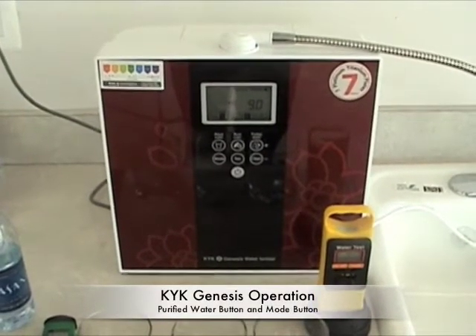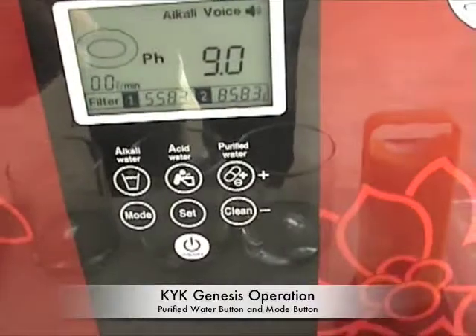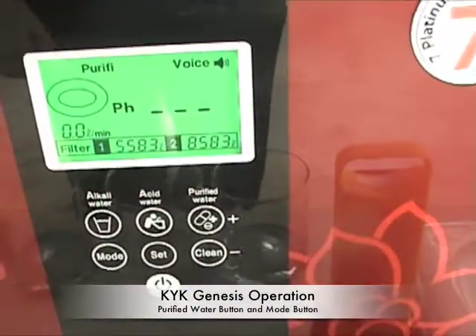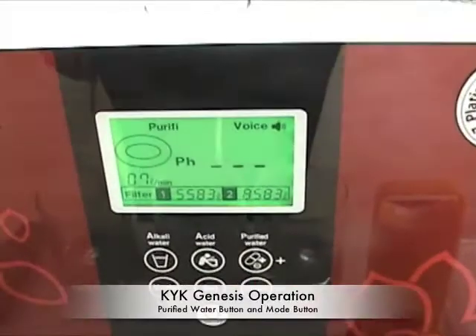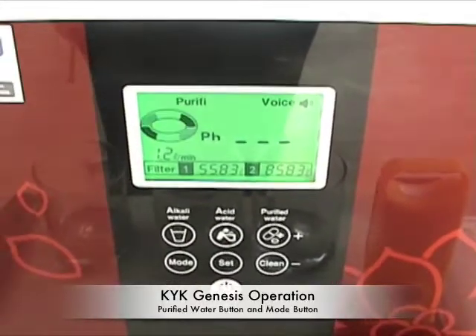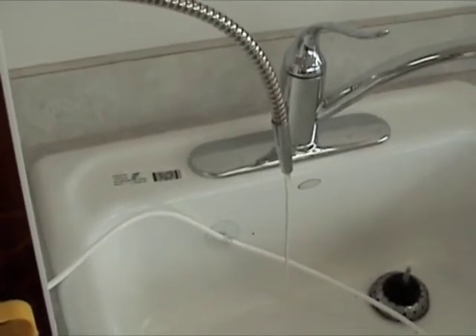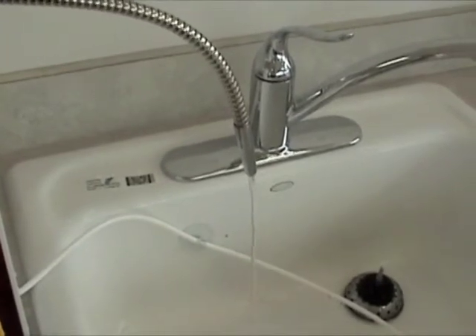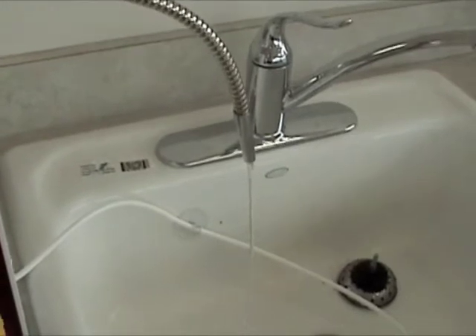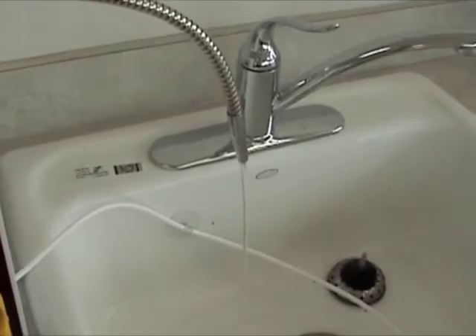So we've gone over the alkaline settings and the acid settings of the machine. Like most ionizers, the KYK Genesis also comes with a purified water option. If you select that and press the on button, it announces that purified water is being dispensed. This water is just running through the filters — it's not being electrolyzed. It's good for taking medication or giving it to people who may be sensitive to alkaline water. Consult your doctor about any medical conditions you might have regarding high antioxidant alkaline water.